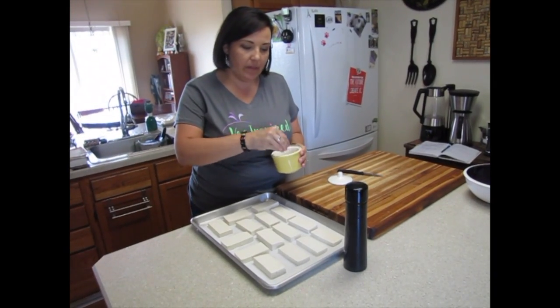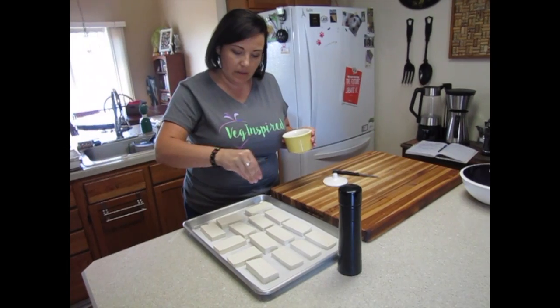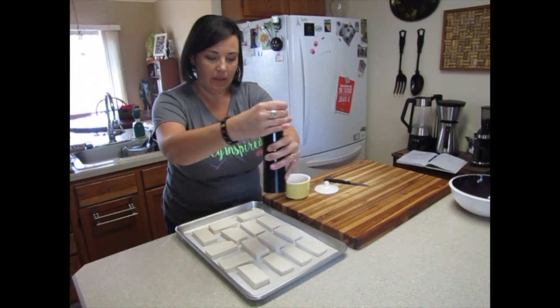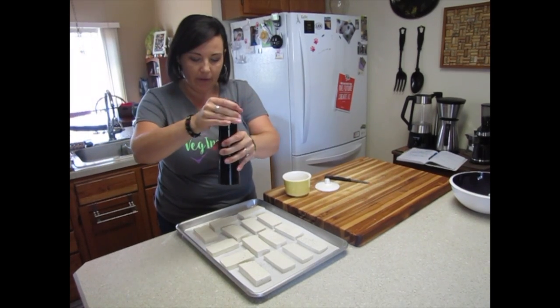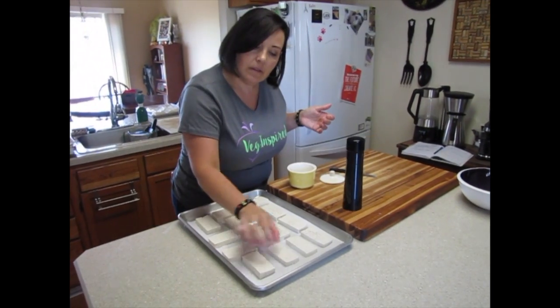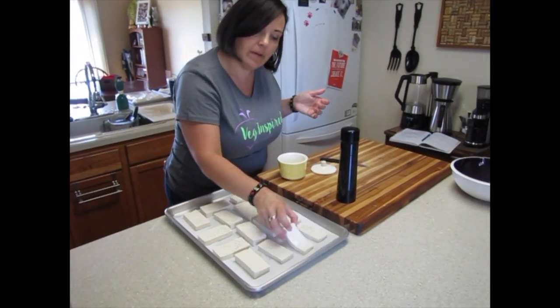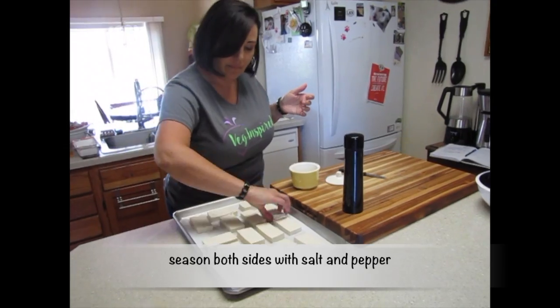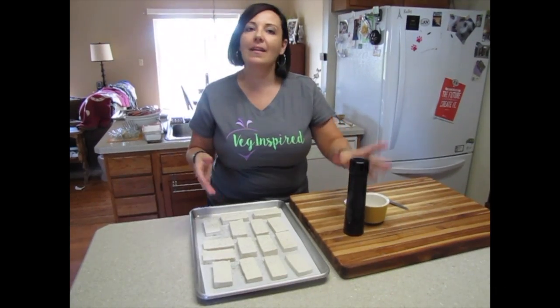We'll give these a little bit of salt and pepper. Give it a flip — quick flip — get the other side, and into the oven they go.